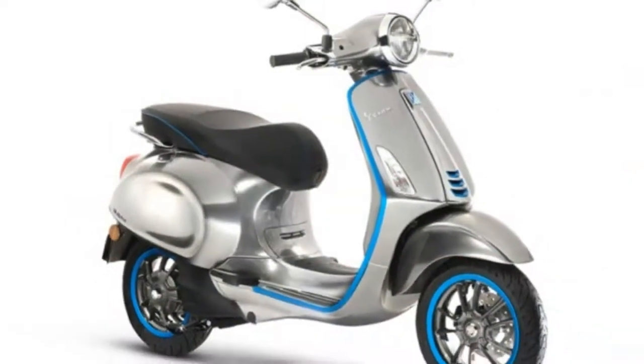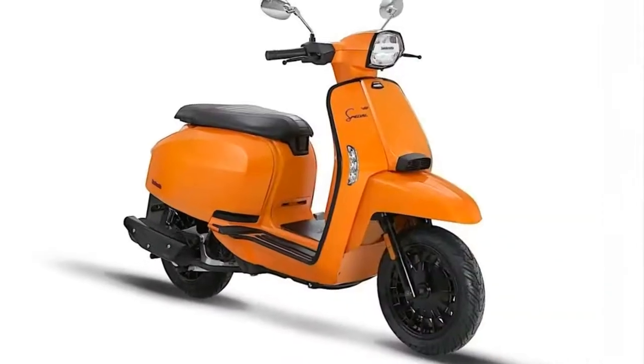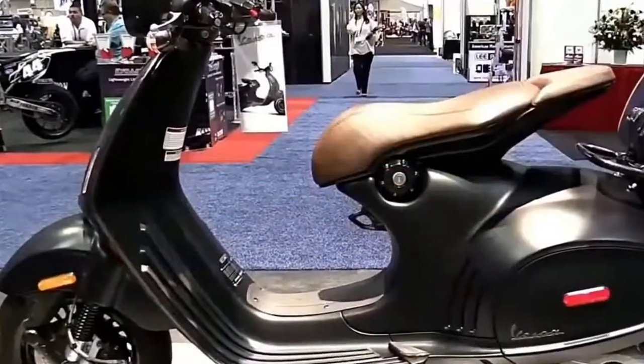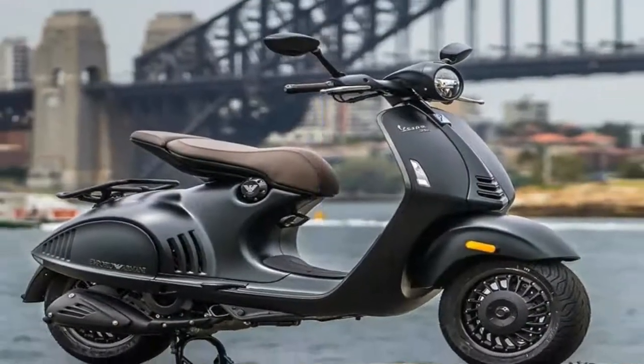The 946 was first shown in Fall 2011 at the EICMA Show. This new model starts from the premise that cost is no object — and hopefully for buyers it isn't. It asks what a scooter should be, and then pursues that in every way possible.